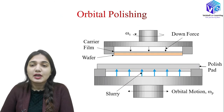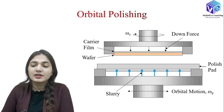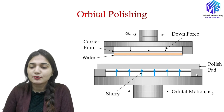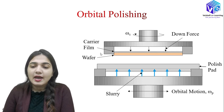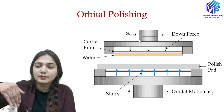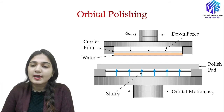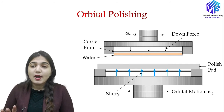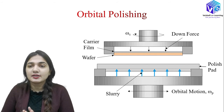Now, in the orbital polishing system, orbital or circular motion is given to the polishing pad as well. The polishing pad receives circular/orbital motion, and the slurry moves upward toward the wafer. The wafer sits in the wafer carrier with the membrane, and we send downward pressure to the wafer carrier while also rotating it in the circular direction.